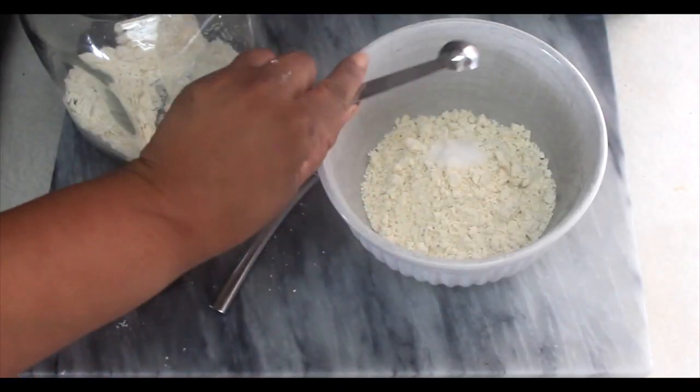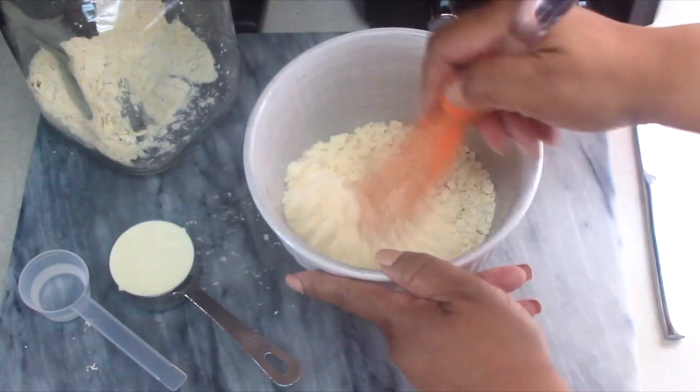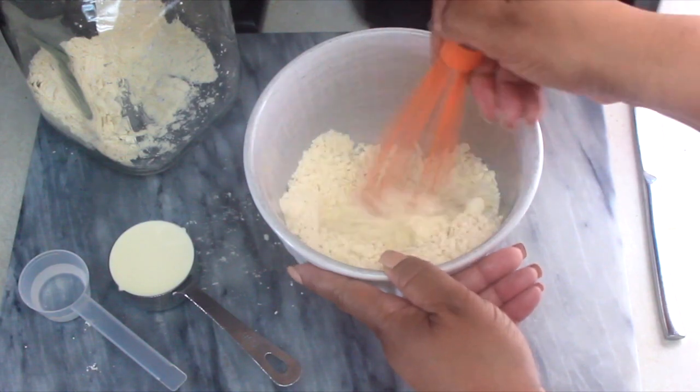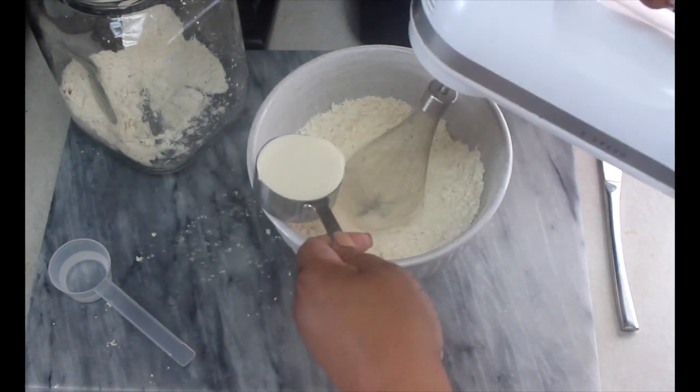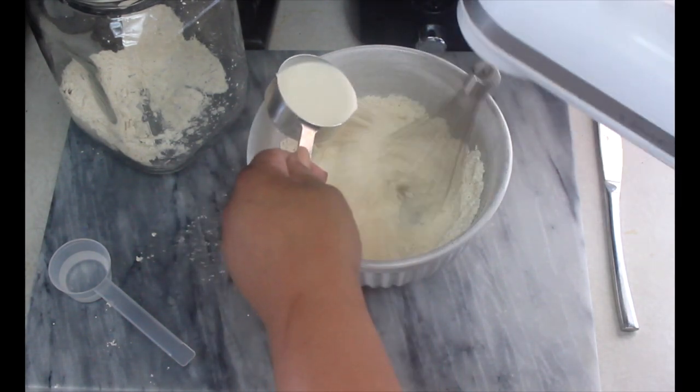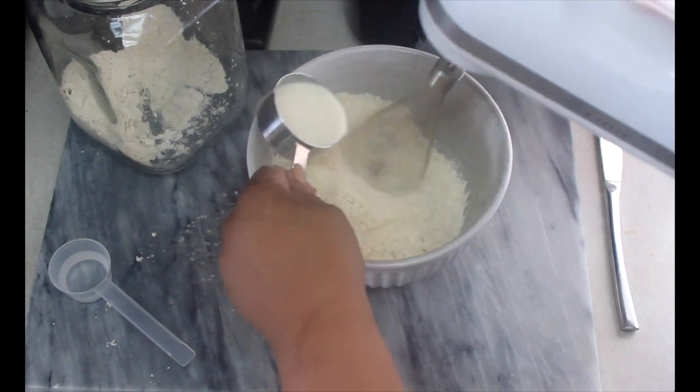I then set aside the wet ingredients — that will be one quarter cup heavy cream and also about an eighth of a cup of water. If you see that the mix is too dry, you can continue to add in the heavy cream one tablespoon at a time until you get the right consistency. I'll show you what I mean.